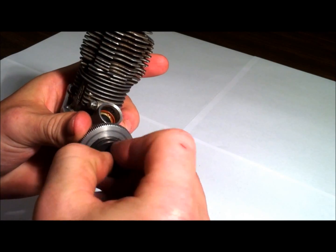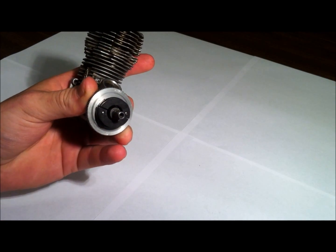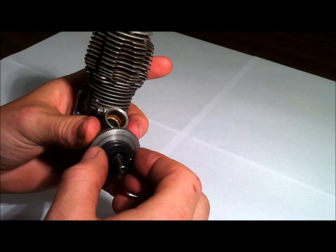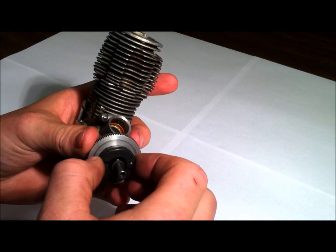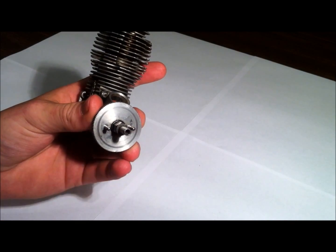Get that little bearing out right there. Make sure you check all your bearings too — make sure they're not rough. Throw some oil on them before you assemble it back together. There's the clutch.